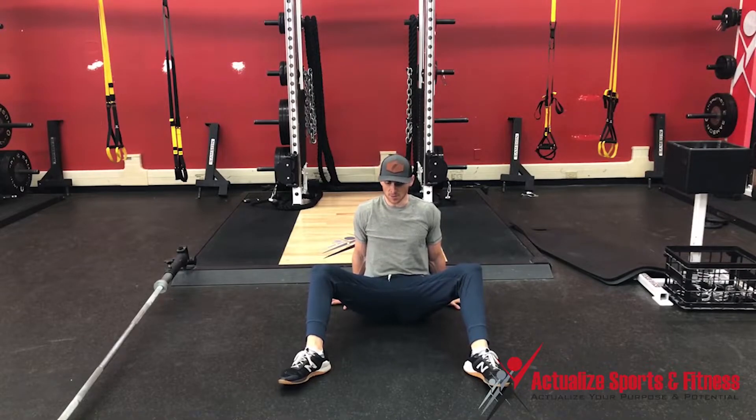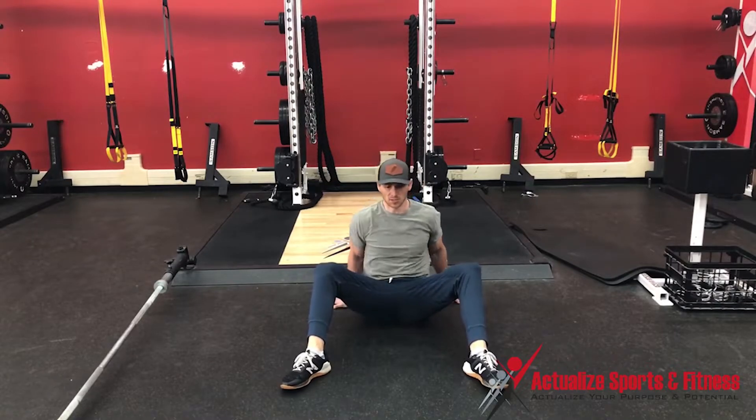I'm going to be a little bit wider than my hips. My knees are going to be bent to 90. The scaled version is going to be with your hands on the ground. The further you lean back, the easier it's going to be.